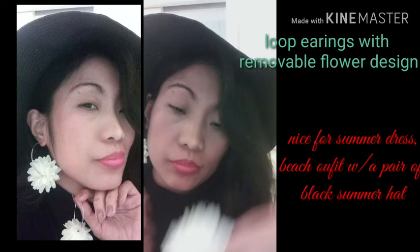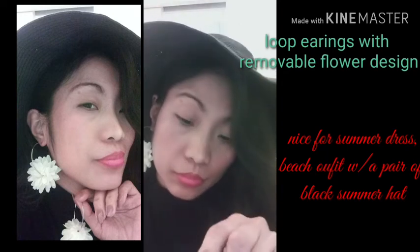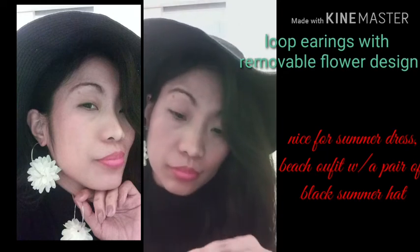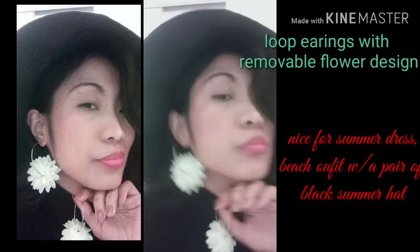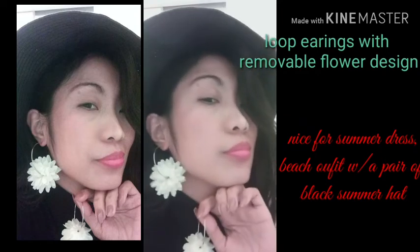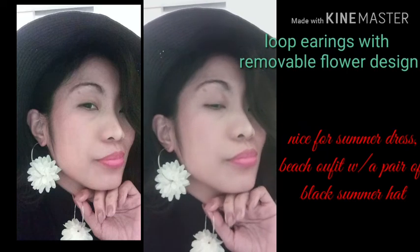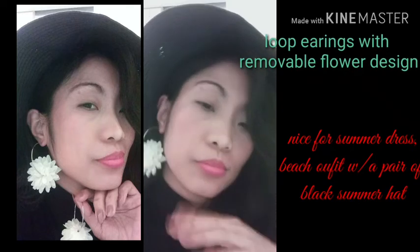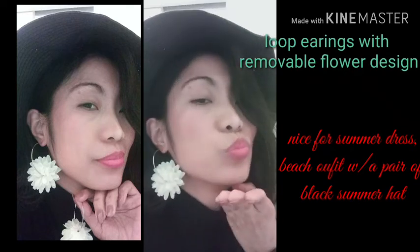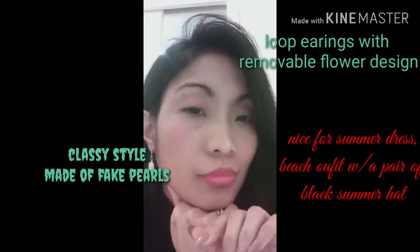This one is a loop earring with removable flower design. Pwede po siyang isuot — the loop earring itself — pwede rin siya na nakalagay yung flower design. This earring is really nice for a summer dress, beach outfit, of course with a pair of black summer hat.